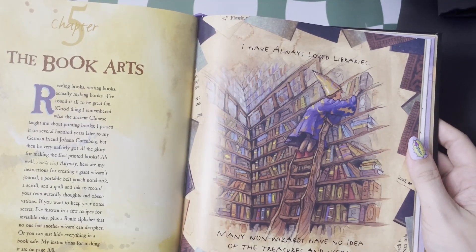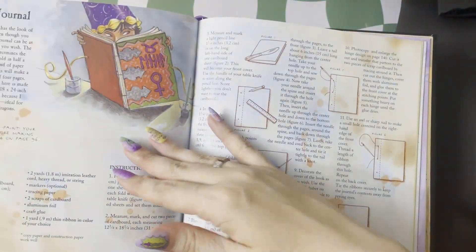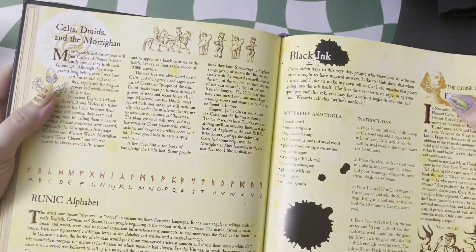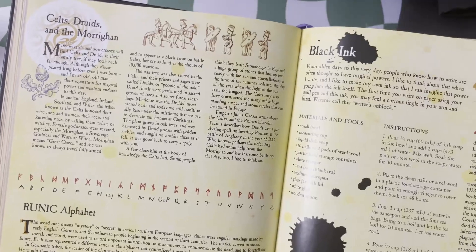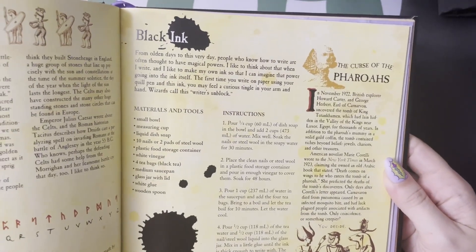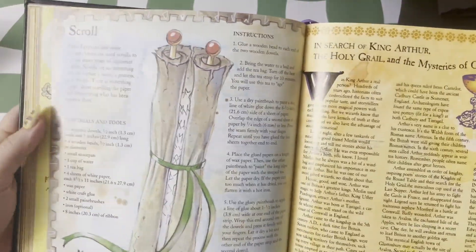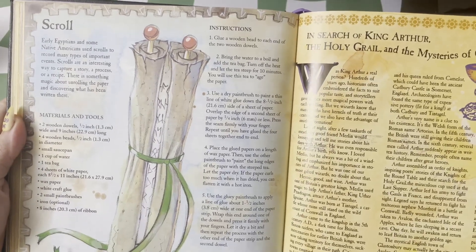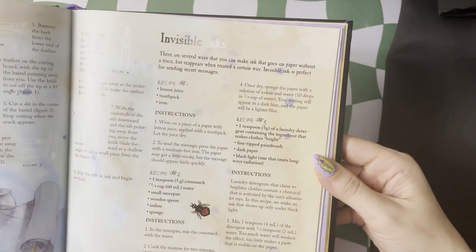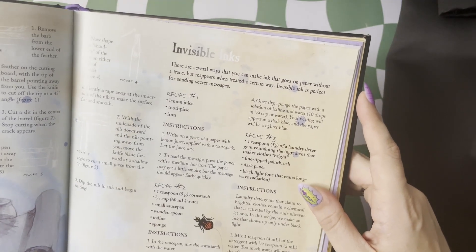And then of course we have to talk about the book arts, because an apprentice has lots of studying to do. You can make your own secret journal, learn your own rune language so no one else will be able to read it, and make your own ink while learning about some of the history of it. Of course you can make your own scrolls for your ancient spells, and to write you have your quill pen, your regular black ink, and some invisible ink. I definitely did the invisible ink and it works — you just have to make sure you're doing the instructions exactly.